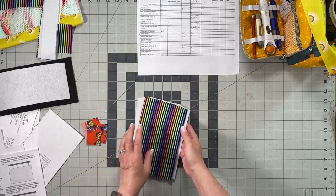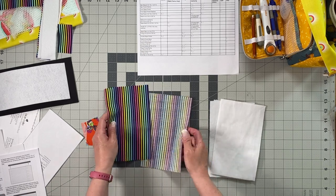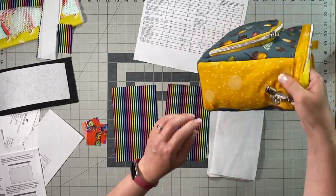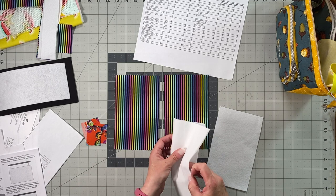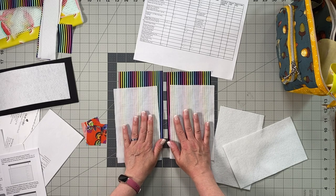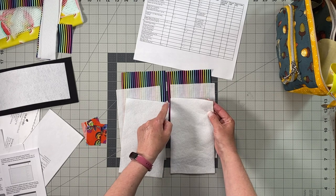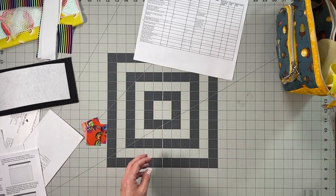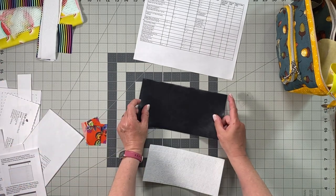The next pieces are the side panels — I always like to use a contrasting fabric for the side panels. I'm using this rainbow stripe fabric. Each side panel gets a piece of fusible woven interfacing and fusible fleece on the wrong side — again, make sure to trim a little fleece from those top corners before fusing.